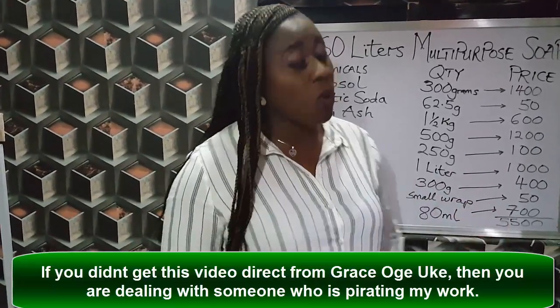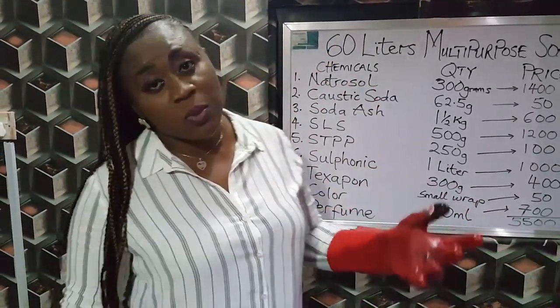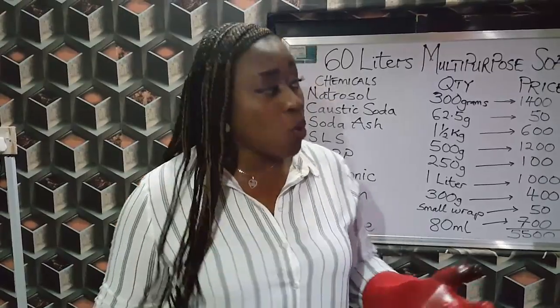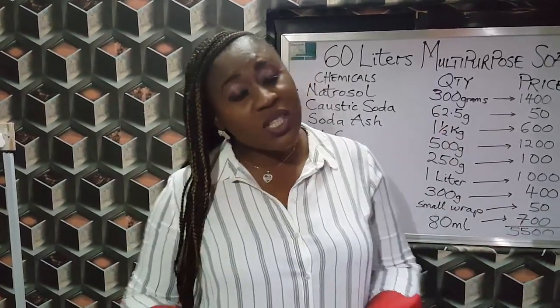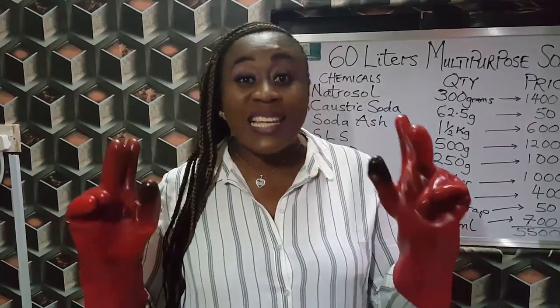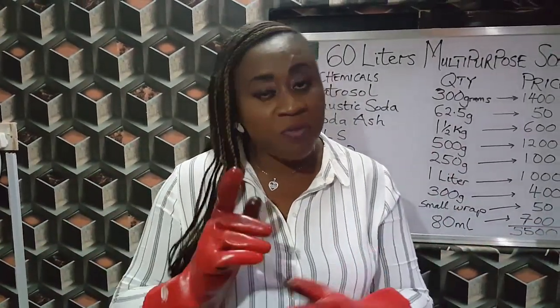Today I'm going to be making another video on how you can make your own multipurpose liquid soap. I actually have several of those videos but today I decided to do another one which is actually cost-effective, especially for those who want to produce liquid soaps in large quantities. So you'll find this video very handy.